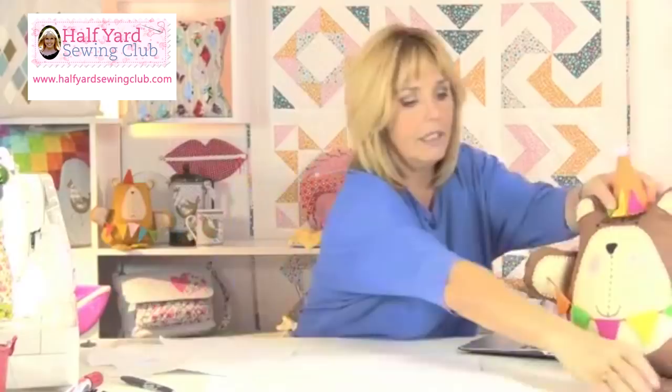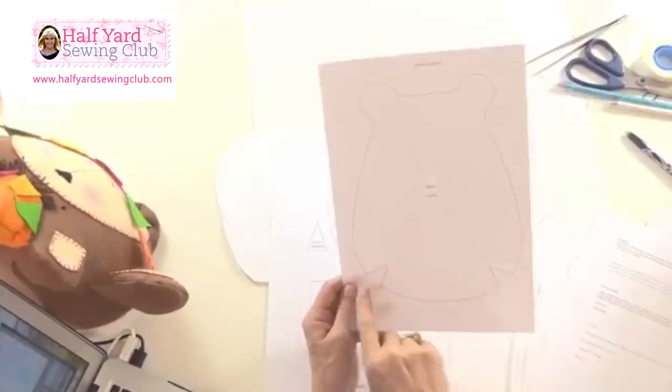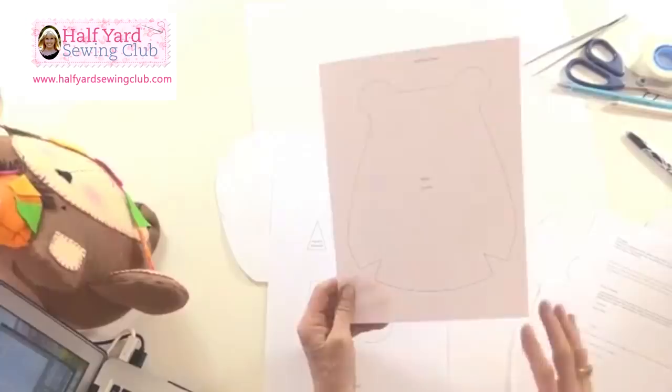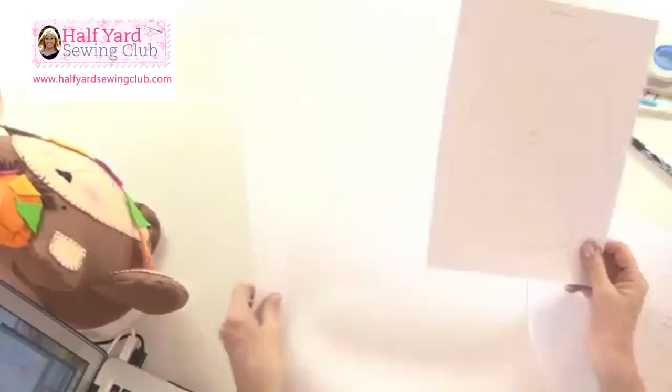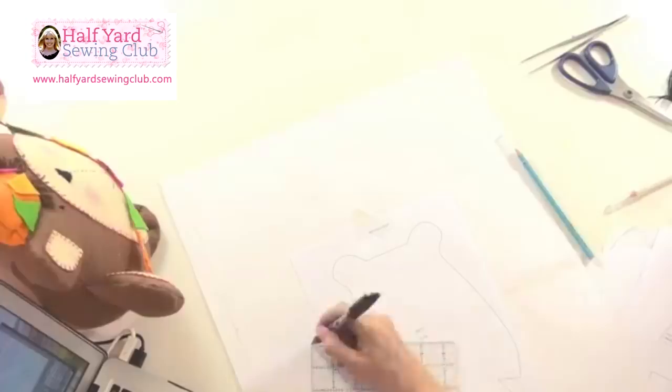So, Birthday Bear. When you print off your pattern, it will be A4 size - here's your Birthday Bear pattern, that's how it's going to print out. It says 'body cut two' and these little bits here are darts, so you need to cut those out as well. But to make Birthday Bear bigger, what I've actually done is stick together two pieces of A3 paper. Then I've put the Birthday Bear pattern right in the centre and just cut a couple of pieces of tape to hold it down. Then I've got my ruler and I'm going to measure a couple of inches all the way round.